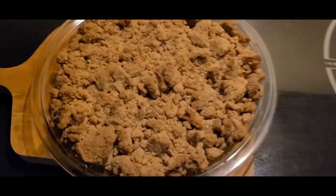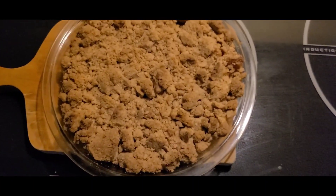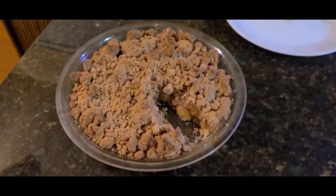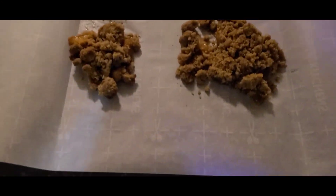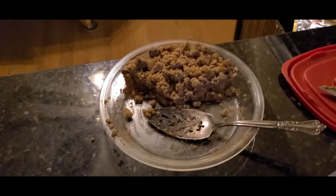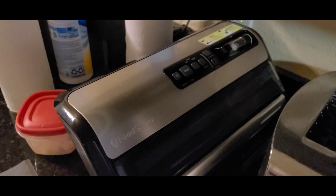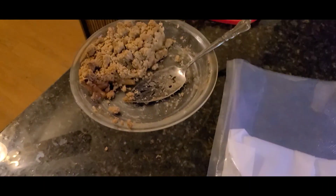Got her finished. Apple crumble. Probably could put some more apples in there, or less crumble. Being as I make more than I can eat, that's how I do it. Fold her up, put it in the vacuum sealer, and all are good. Then I shove it into the vacuum sealer, date it. I have one more bag I'll make.